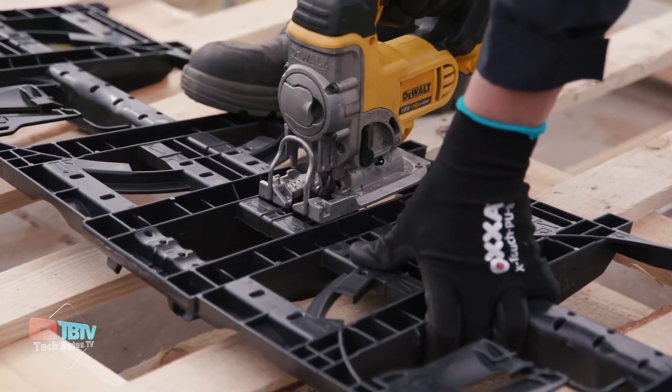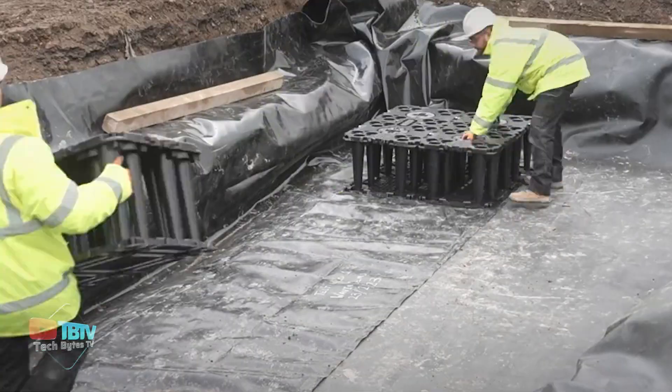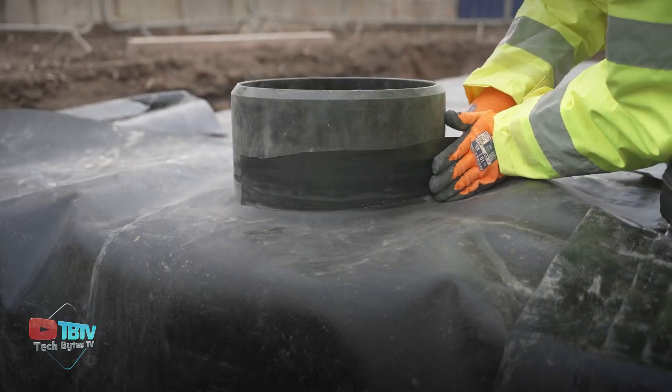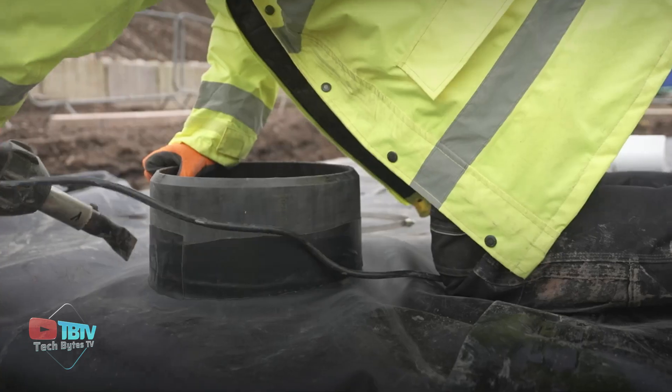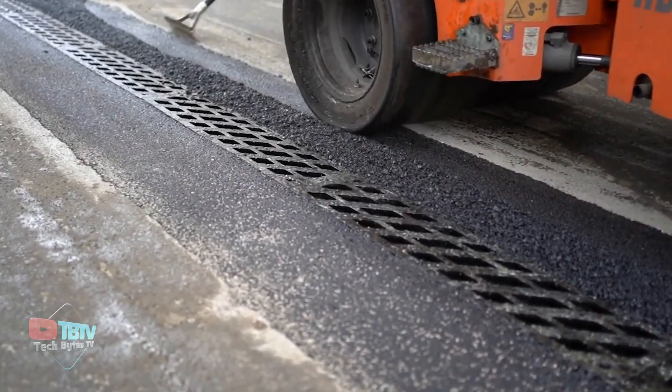AquaCell units are made of 100% recycled plastic, which makes them sustainable and environmentally friendly. Its stackable design makes it easy to install and saves space. Shafts are also designed to connect pipes and other sewage lines, with more sewage solutions coming up later in the video.